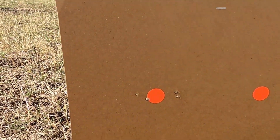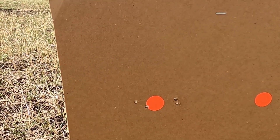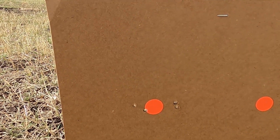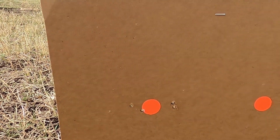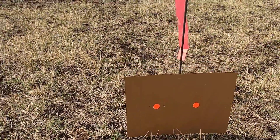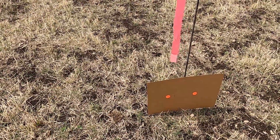There's the target I just shot — two on the left. I gave it two clicks, that's too much. I'm gonna go back one click and I'll probably be on the right side of the dot, but that's the way it is. I'm gonna call it good. 17 Hornet, 25 grain hollow point.